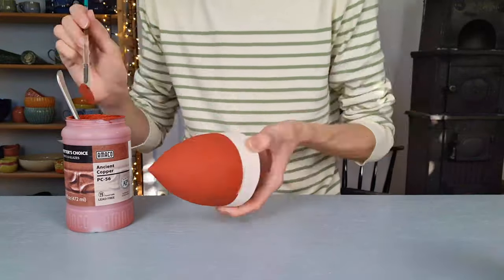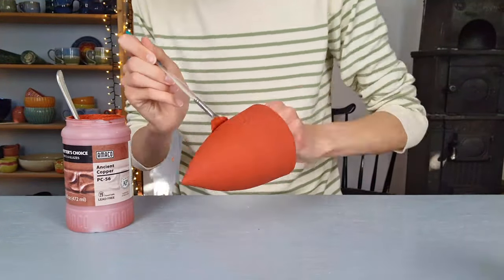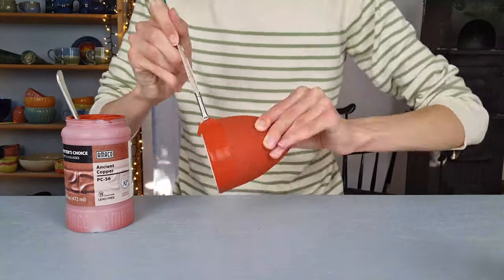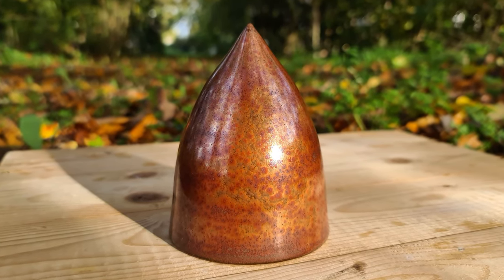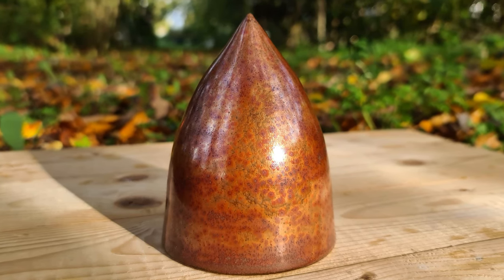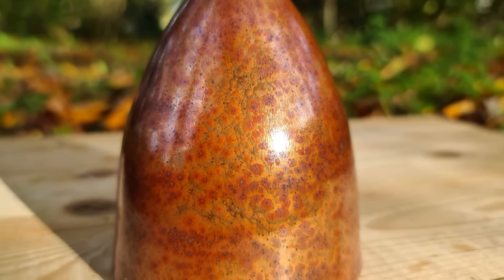I also made a tree without any texture and glazed it with ancient copper from Emco, applying three coats. I use a wide brush which makes it easier to apply the glaze evenly and goes faster. It isn't the glaze I would normally go for, but for this Christmas tree I like how it turned out — there are small copper crystals in the glaze and it's very shiny.